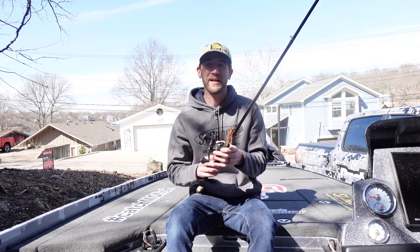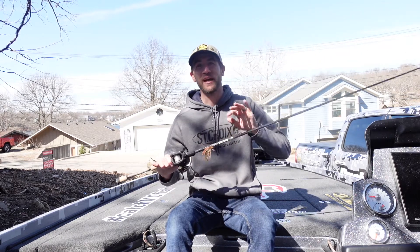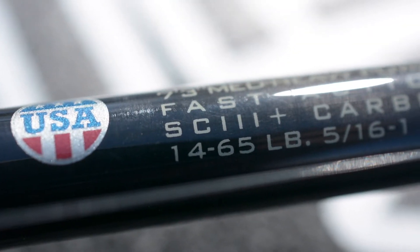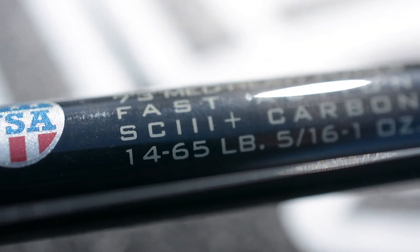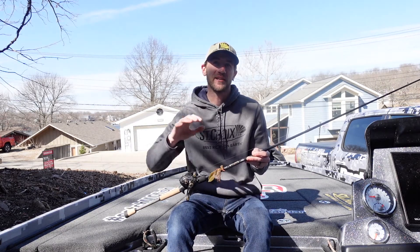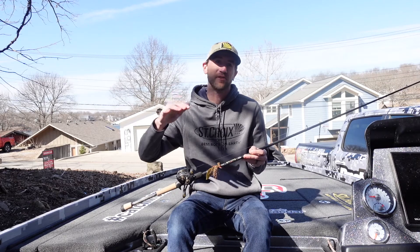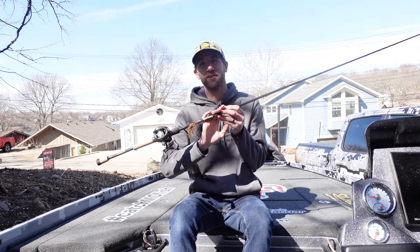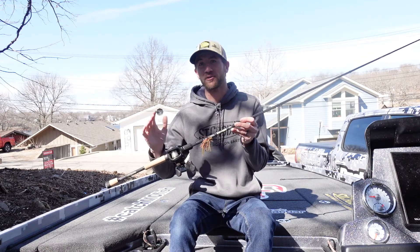What makes these so great is the blend of the SC6 and the SC3. They came out with the SC3+, which is a carbon blank. What that means for you guys is the sensitivity that you find in the higher price point rods — your $400, $500, $600 rods — you are now going to get in a rod that's going to retail between $180 to $200.